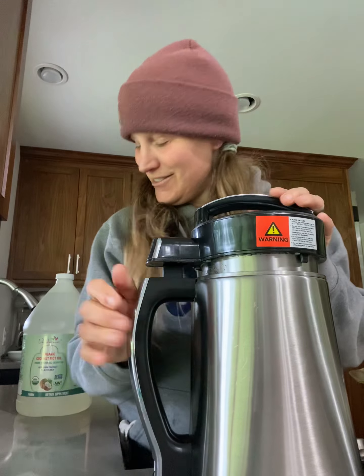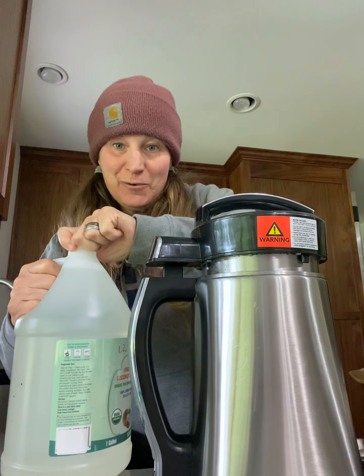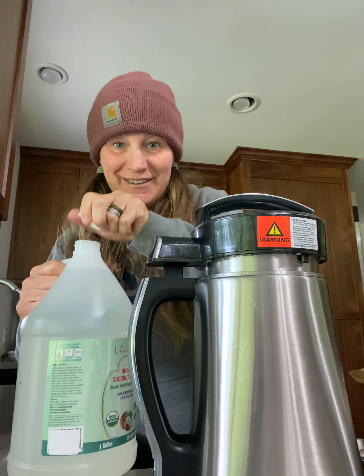Okay, so I'm back because I lied. I did actually have another thing of oil. It just wasn't in the place that I thought it was, so.